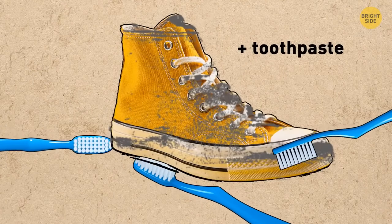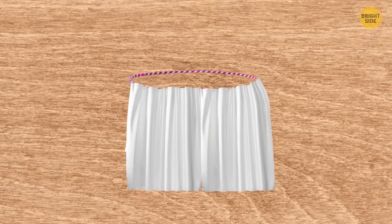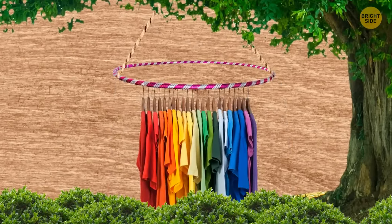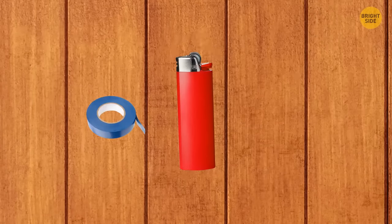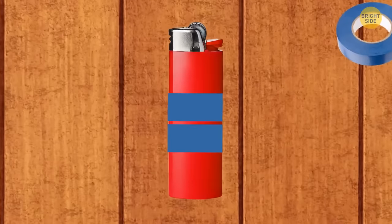Brush your shoes with toothpaste and a toothbrush and they will get as white as your teeth. Use a hula hoop and a bathroom curtain to organize a bathroom anywhere in the forest — attach the curtain to the hula hoop with hooks and tie it to a tree with a string. You can also use this to build a temporary dressing room. If you don't want to take the entire package of tape on a hike, wrap the necessary amount around your lighter and cut off a piece when you need it.